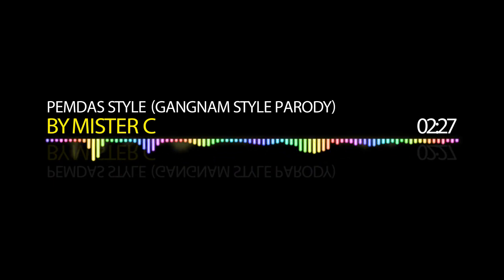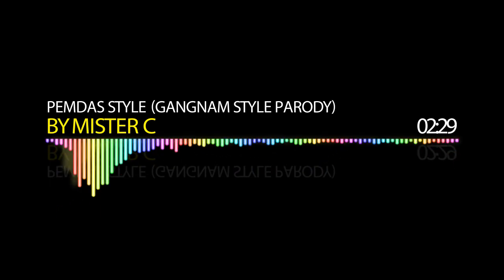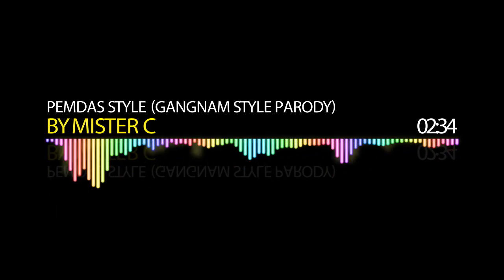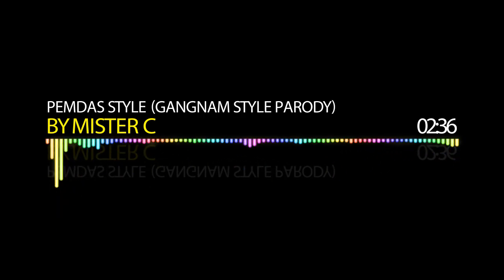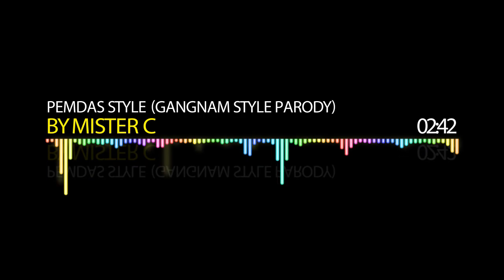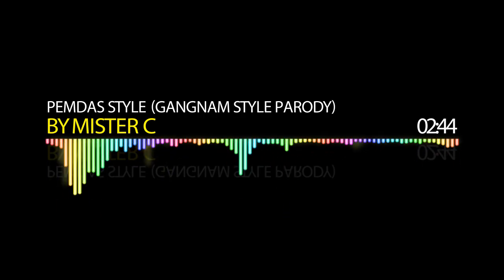Solve it PEMDA style! PEMDA style. Solve it PEMDA style!